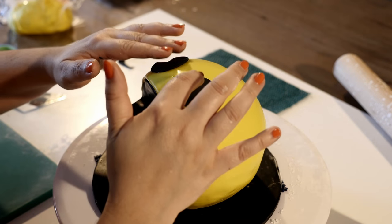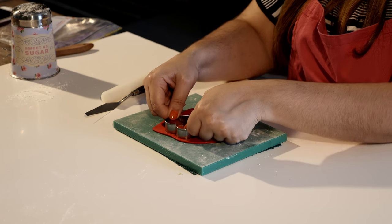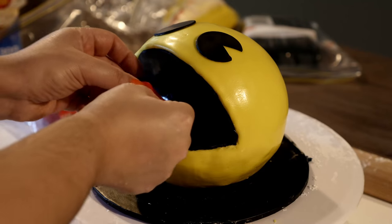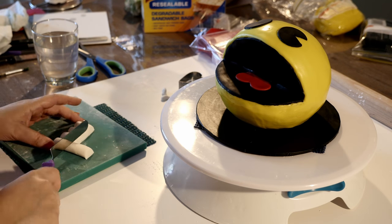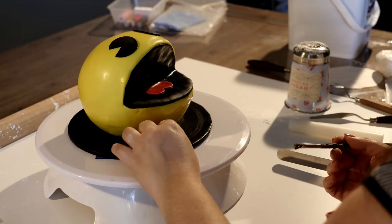We are almost done and it's looking fabulous! With a heart-shaped cookie cutter, roll out red fondant and cut out a medium-sized heart, then cut off the bottom part to create Pac-Man's tongue. To finish this cake off, I rolled out five white fondant balls and dotted them around the board.